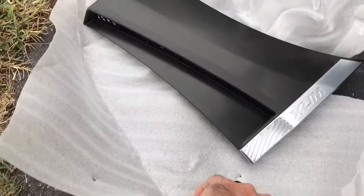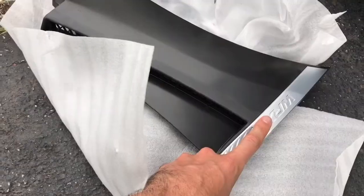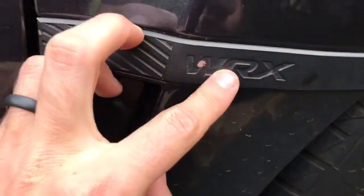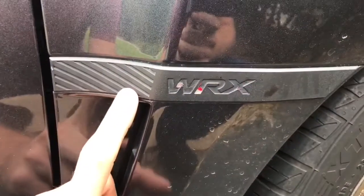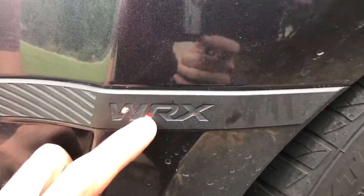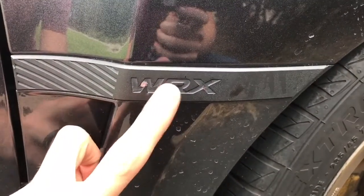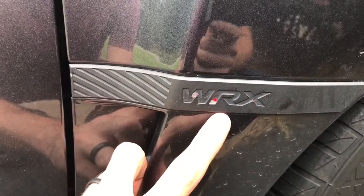From looking at the stock one, as you can see, this part is silver with all these little lines in it. That got me thinking — this one's not silver. So I started peeling at it, and sure enough, the guy who had it before me plastidipped this whole thing. And underneath the plastidip is also red plastidip down there. So I'm going to have to peel all this off and re-plastidip it if I want it to look the same as the other side, or just get it off and have it silver like the other side.